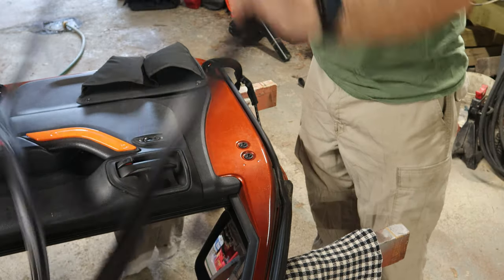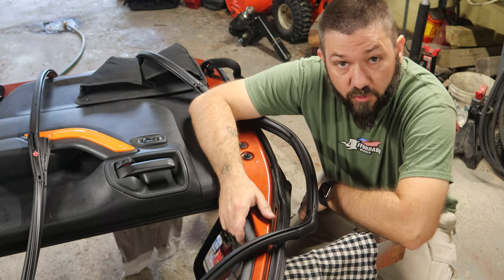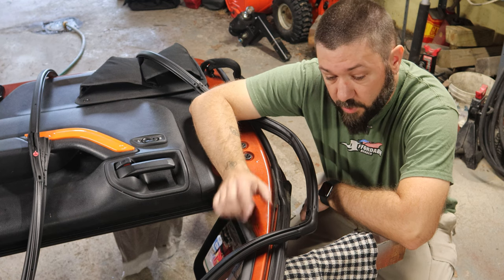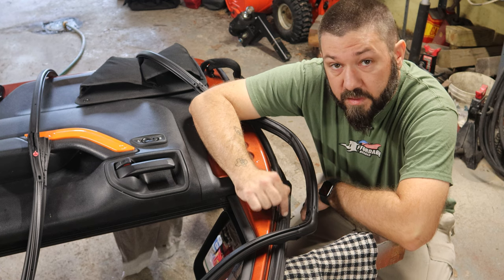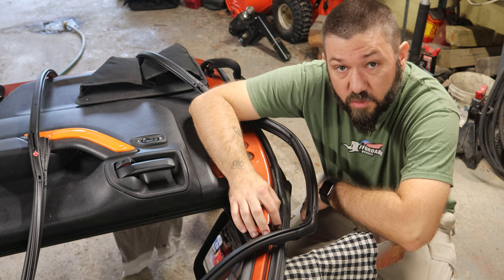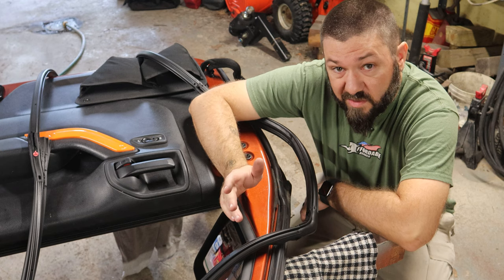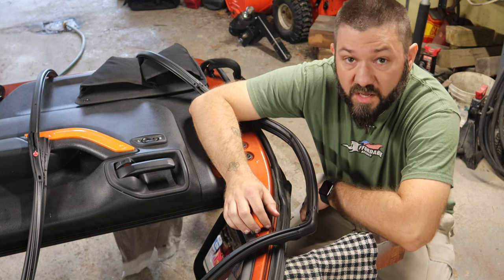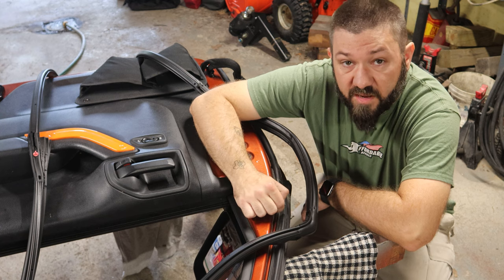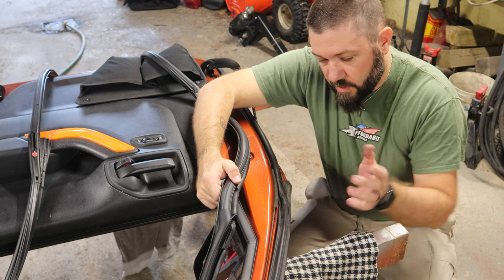You might ask, what's the difference? Why am I replacing relatively new door seals? When we got this Jeep, we noticed the leak. We went back to the dealership we bought it from — we bought it used — and they tried to fix it by replacing the door seals. The problem is there's a flaw in the design of the stock door seals that Chrysler actually fixed in a redesign. It's only a slight redesign, but it addresses the exact problem. The dealership should have said, 'There's a redesigned door seal for that,' but either they were being cheap or they didn't know. They also didn't do a great job of installing it — you can see how it's separated here.